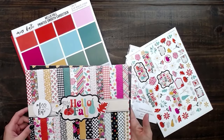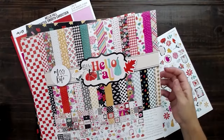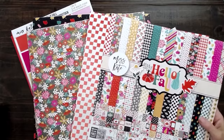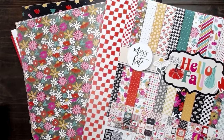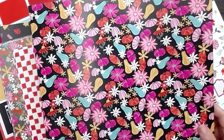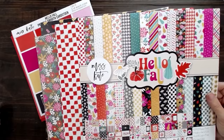The September box is Hello Fall, and I'm obsessed with this magenta-y pink that's in here. She's got some really cool colors that are just a little bit different than your regular orange, red, and yellow. There's some pinks, yellows, greens, and blues in here, so this is going to be a fun one.